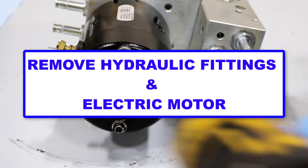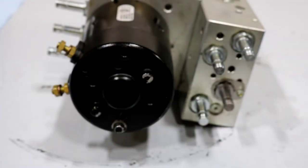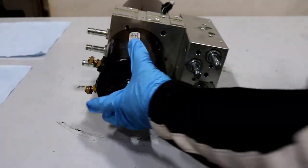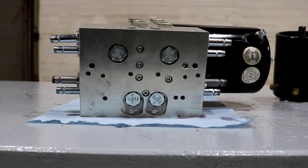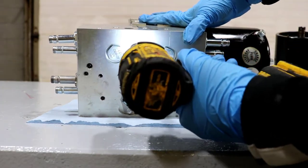Next, remove all the hydraulic fittings from the unit followed by the electric motor. For hydraulic units containing a secondary valve block, remove the secondary valve block.